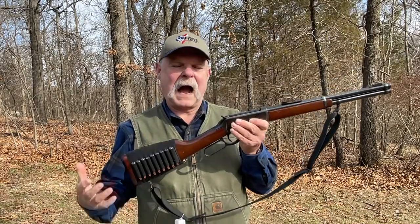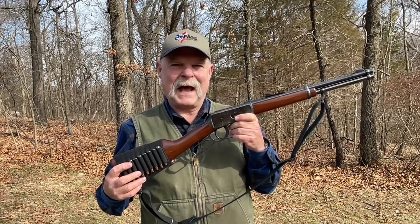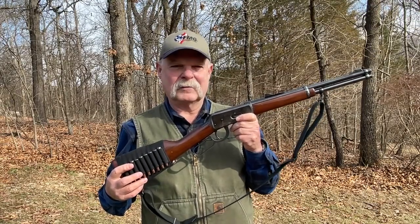I really like the 30-30. It's easy to load, it's reliable, there's plenty of loading data for it, and you can use almost any powder you want. A 150-grain soft-nosed jacketed bullet at 2,000 feet per second is not something to make fun of.